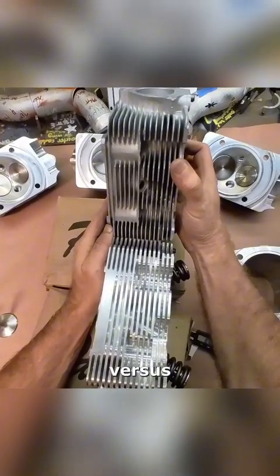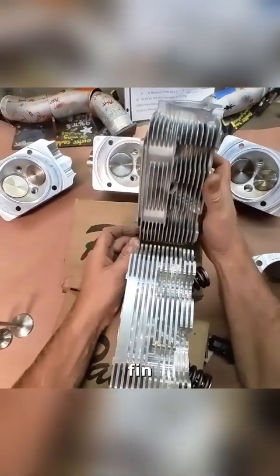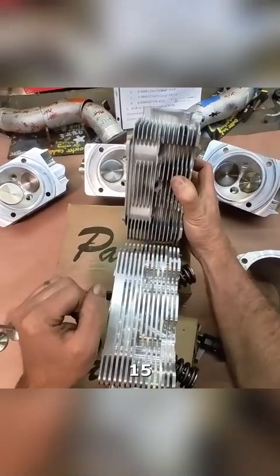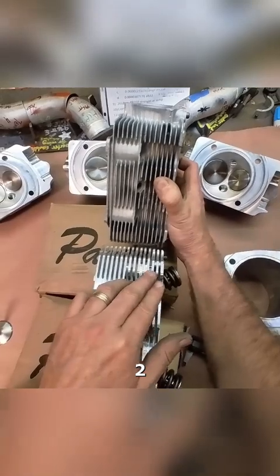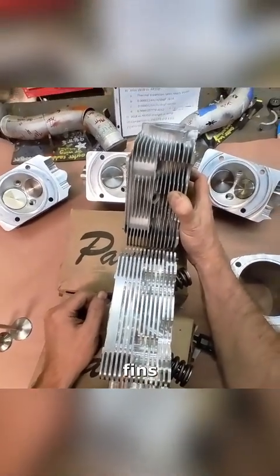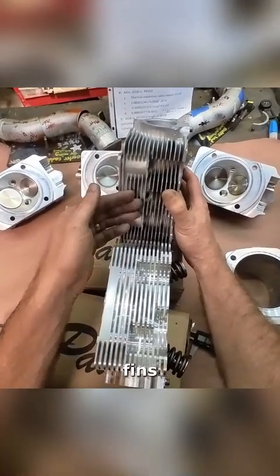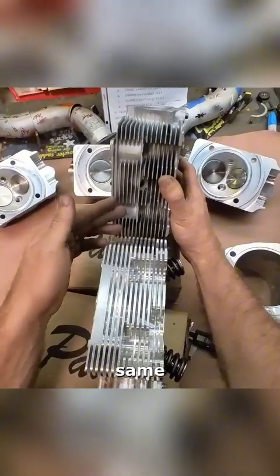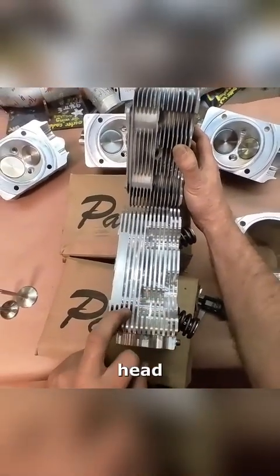Fin versus fin — this head is taller, so you can't count the top fin. Counting up to the deck: 15 fins on one, 1 to 14, 15 fins on the other — same number of fins. We've got the same surface area because we've got the same number of fins, same height, same depth, but we've got less air going through this cylinder head.